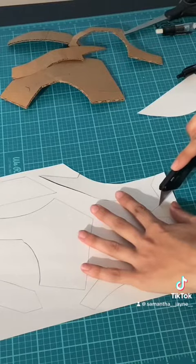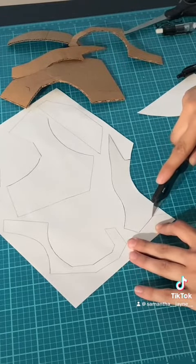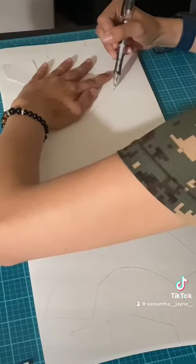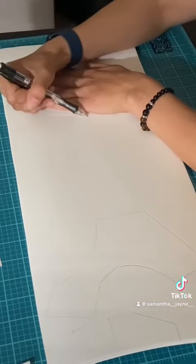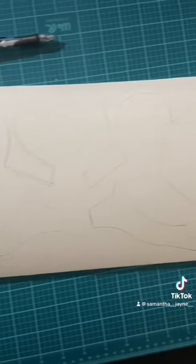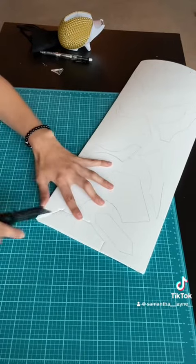Next you take the paper, cut it out with the exacto knife, and then you have your pattern. Now on to the next hard part — you take the pattern you just made and trace it out onto EVA foam using a pencil. Once you have your pattern all traced out on EVA foam, you then take an exacto knife or box cutters and cut it out again.